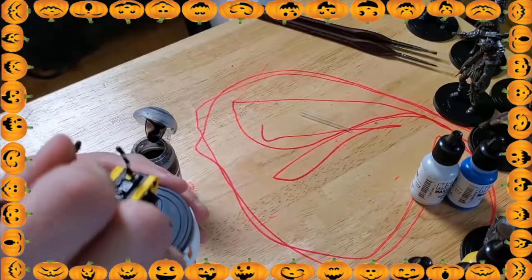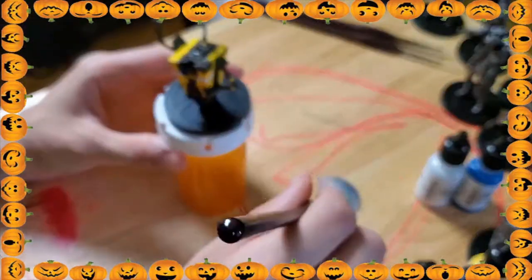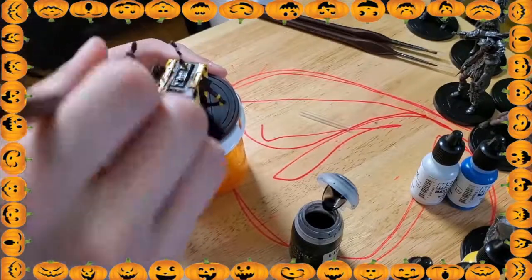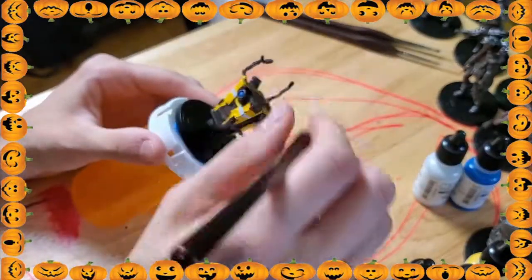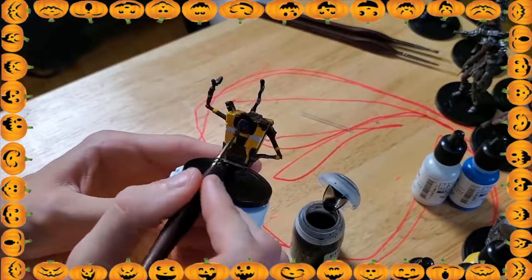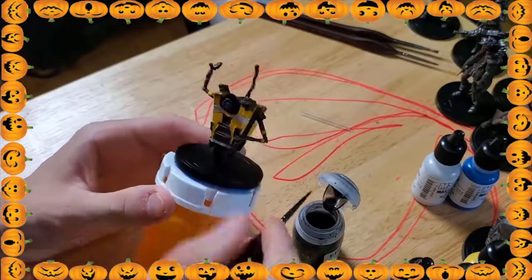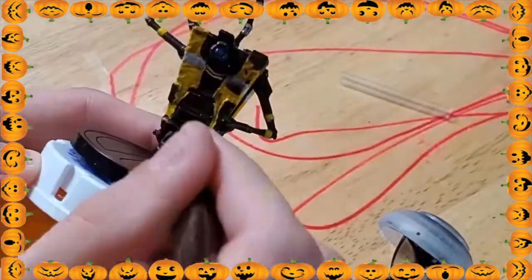So I kind of just go crazy with the paint — I just throw it on there trying to get it all over, and it actually came out really really good. And believe it or not, this is my very first miniature I've ever painted. I have no experience painting at all — I've never painted any miniature or done anything like this. I've kind of just been watching a lot of YouTube videos about painting miniatures and different techniques, so I have learned a lot from that. But I'm definitely still a beginner.